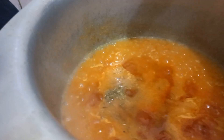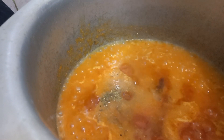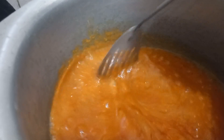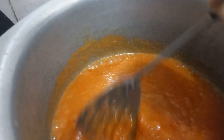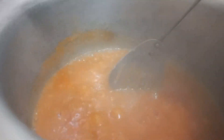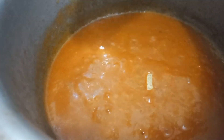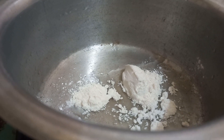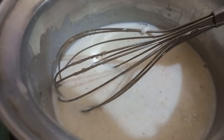So here we add chicken cubes and chicken powder. This is the spice mix for the noodles. Now we start the white sauce — first add oil, about 2 tablespoons.